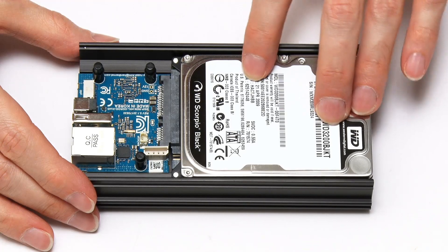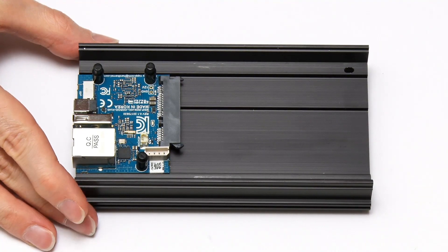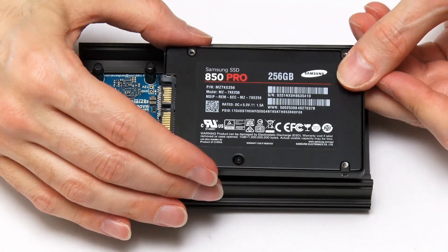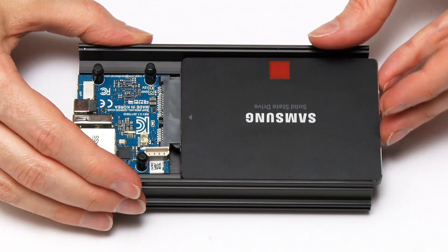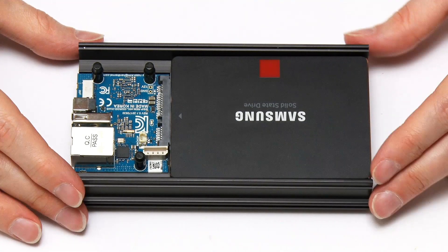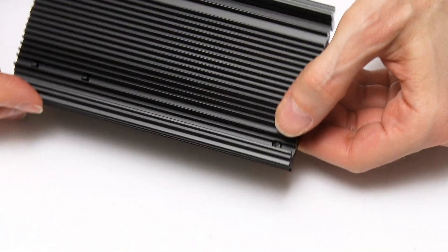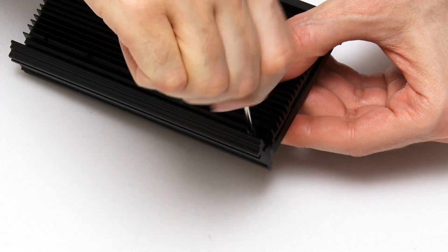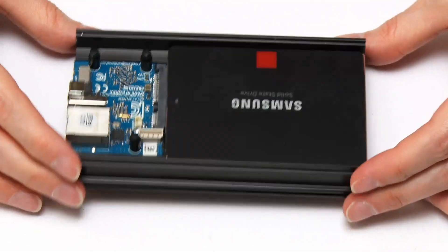I'm going to fit a Samsung 850 Pro SSD rather than a hard drive, to keep results comparable with previous NAS builds and tests. You might notice the drive isn't fully held in place yet — but there are screws provided. Turning the board over, there's a screw hole, and using a tiny screwdriver with the included screw, we can now get our drive nice and securely mounted on this board.